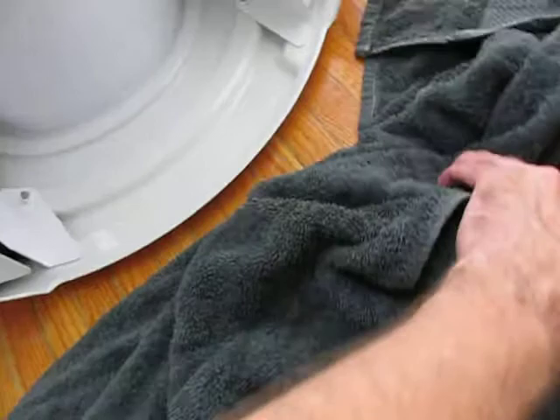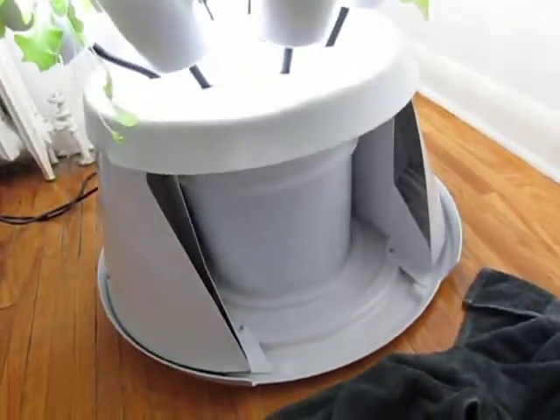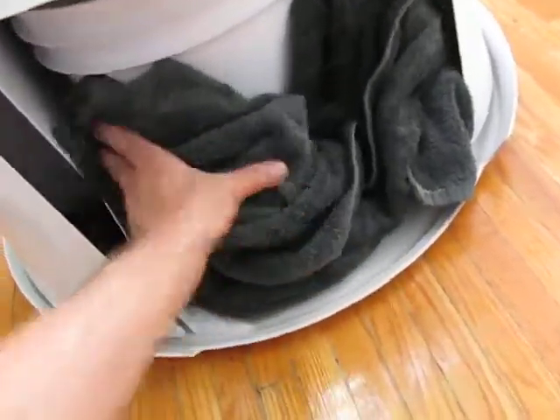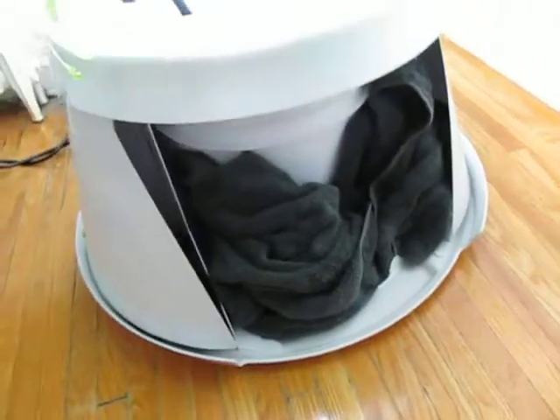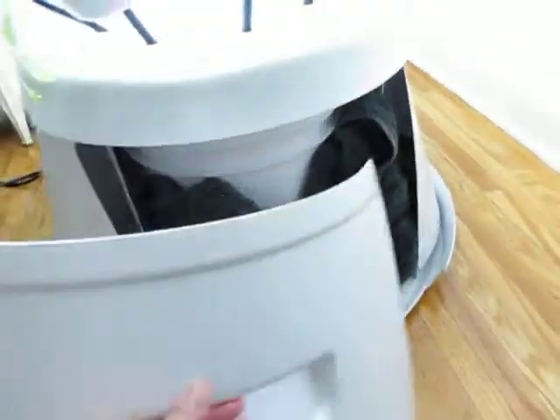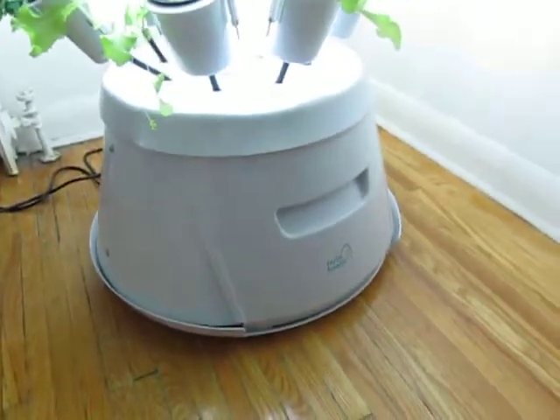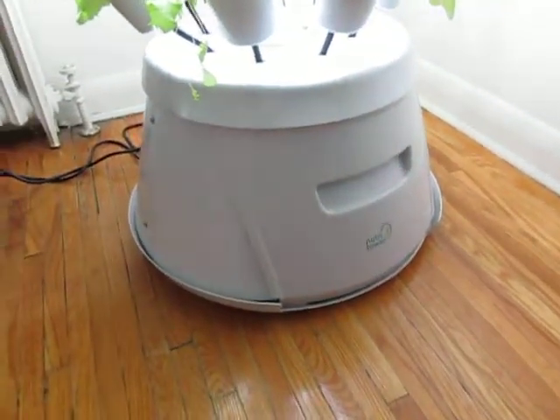Next tip: always have a towel. I don't really experience any leaks with my system — things are really good. But you never know. Things spill, things leak. Sometimes you might just lose your grip on the jug and it spills. So it's nice to have a towel on hand, and it's good to have it right inside your Nutri Tower.